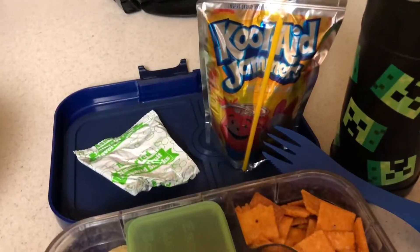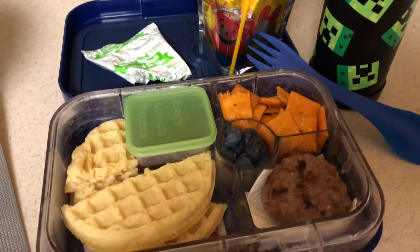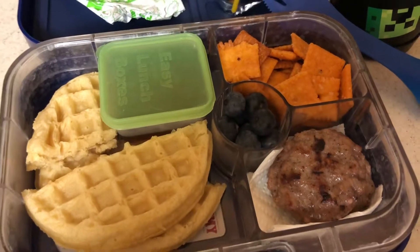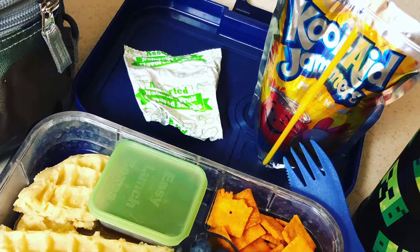He's getting waffles and his favorite sausages, fruit snacks, a Kool-Aid pouch, some Cheez-Its, and some blueberries, water in his water bottle. Here is a snapshot of his lunch. They only have three days of school this week.